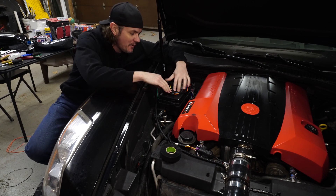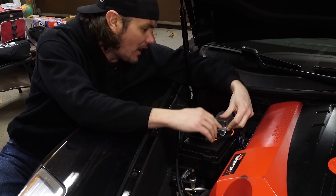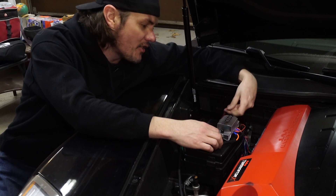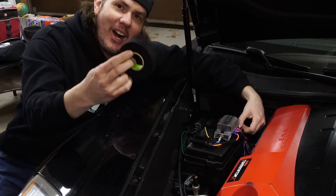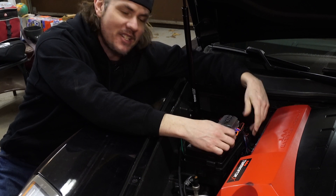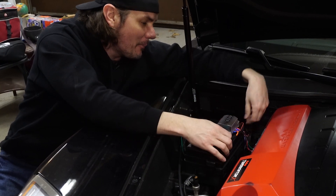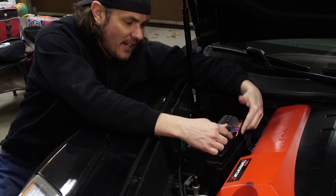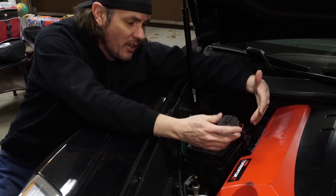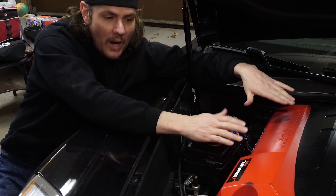We have got the relay mounted in here with some nice Gorilla double-sided tape. Our orange is coming right off the positive leg of our fuse block, then our blue ties back into our harness that runs all the way over to the solenoid, and our trigger wire is right here. You can also get a look at how I like to use good old hockey stick tape as a cloth wrap. Hockey stick tape is a lot cheaper than the cloth tape that you can get down at the auto parts store, and it works great — it's resilient. It's basically like the cloth tape that you see underneath the dash. It's a good clean way of wrapping everything up.